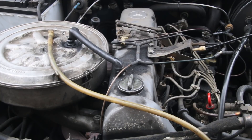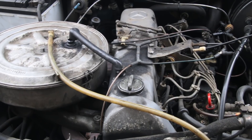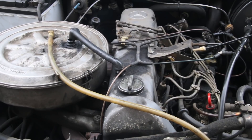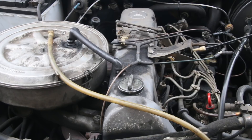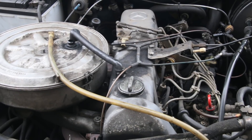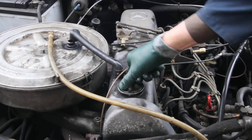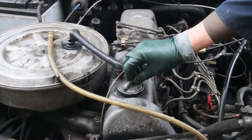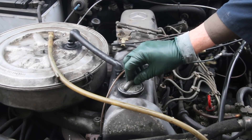I recently did a video on a simple blow-by test on a diesel engine and some people commented — well, I thought you were supposed to do this hot, I thought you were supposed to do this cold, I thought you were supposed to do this with a car parked on a slope. There are all kinds of different ways to do a blow-by test, and in this video I want to show you the difference between doing it hot and doing it cold, and some of the reasons why you would want to use one or the other.